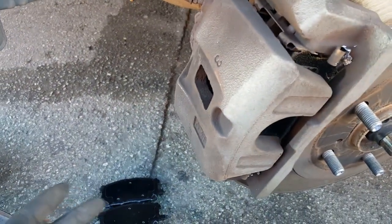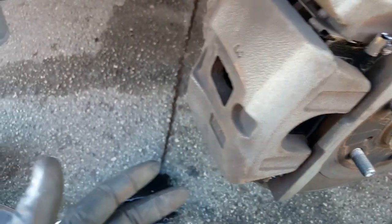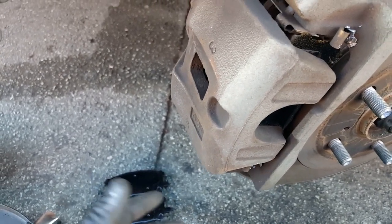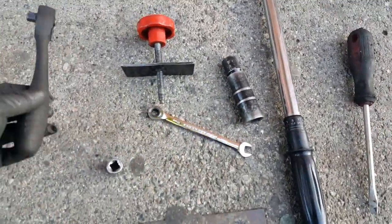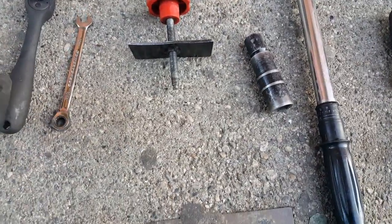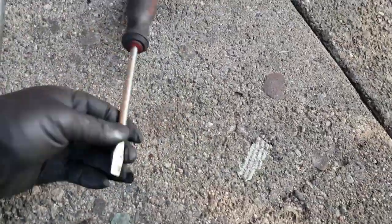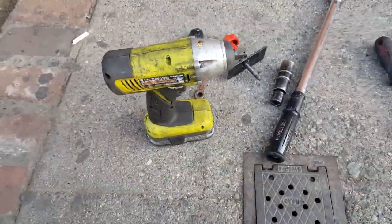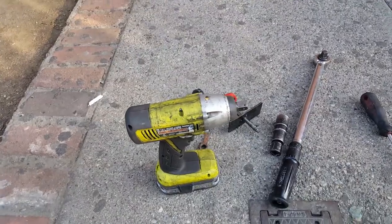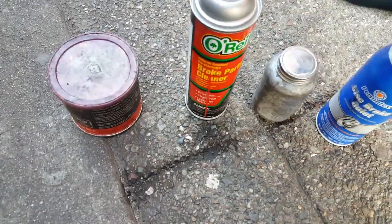That would be it for this video. At the end I'll show you the tools I used for this project. If you enjoyed this video, shoot me a thumbs up, comment, like, and subscribe if you haven't yet. The tools used were: a 3/8 ratchet, a 14mm socket, a 10mm box wrench for the battery terminal, a retractor tool, a 19mm socket for the lug nuts, a torque wrench, a flat blade screwdriver, and an impact wrench (or a breaker bar as an alternative). Supplies used: grease, brake clean, NiCs, and disc brake quiet.